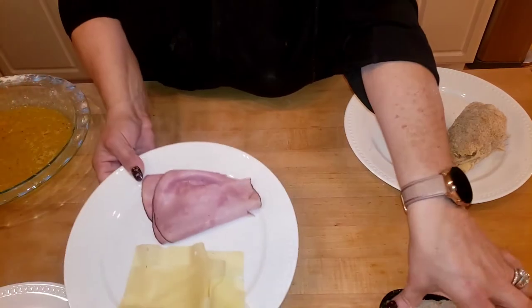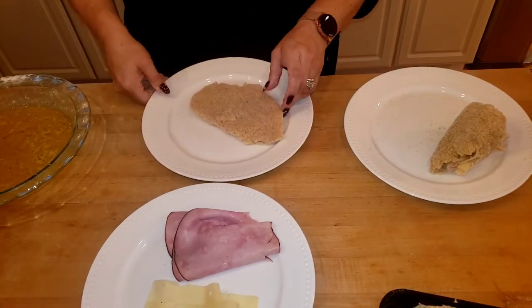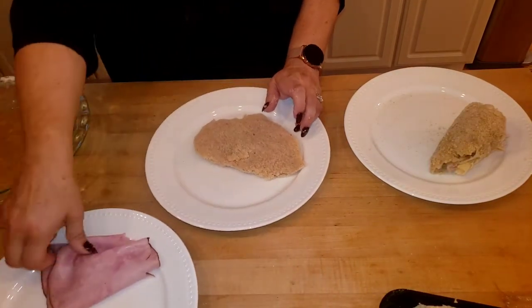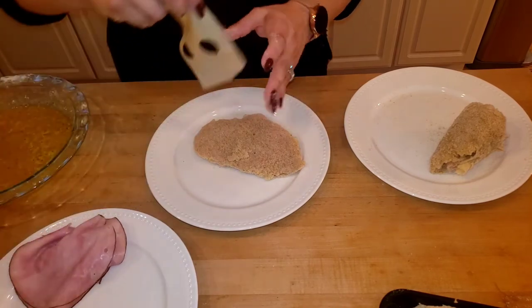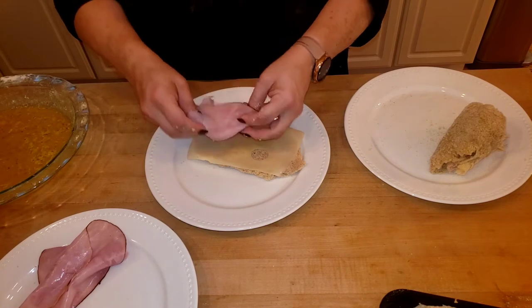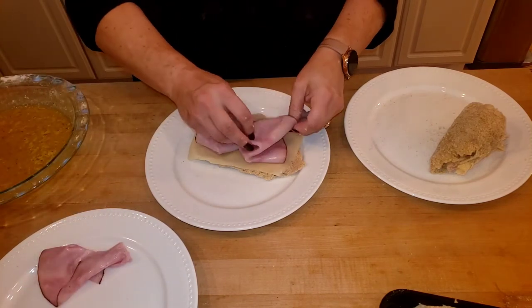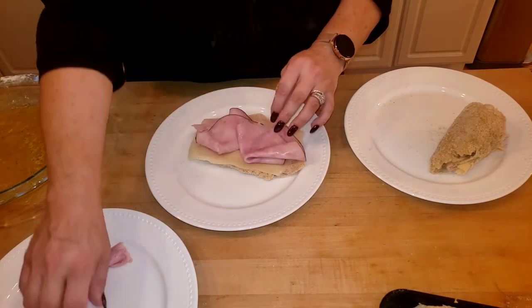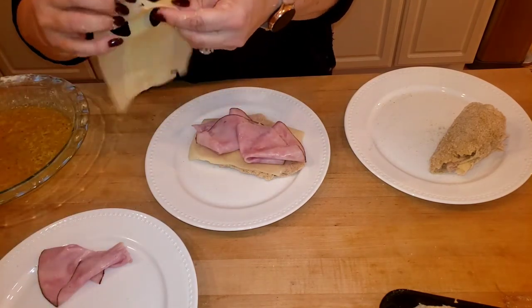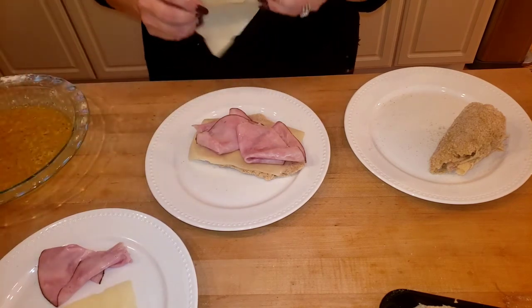Let me do one more. Pretend your chicken is not breaded — you're going to put down a slice of cheese, then put down your ham, then another slice of cheese. You know what's really good on this? A swiss cheese sauce.